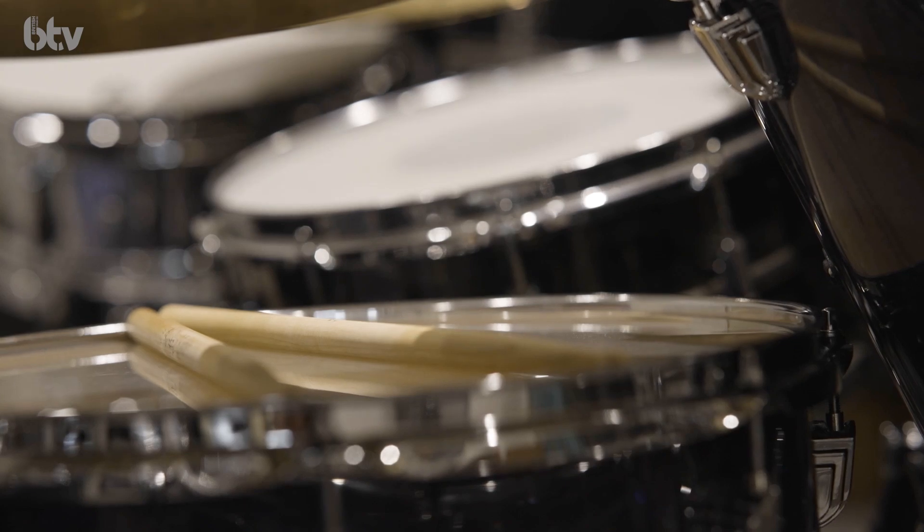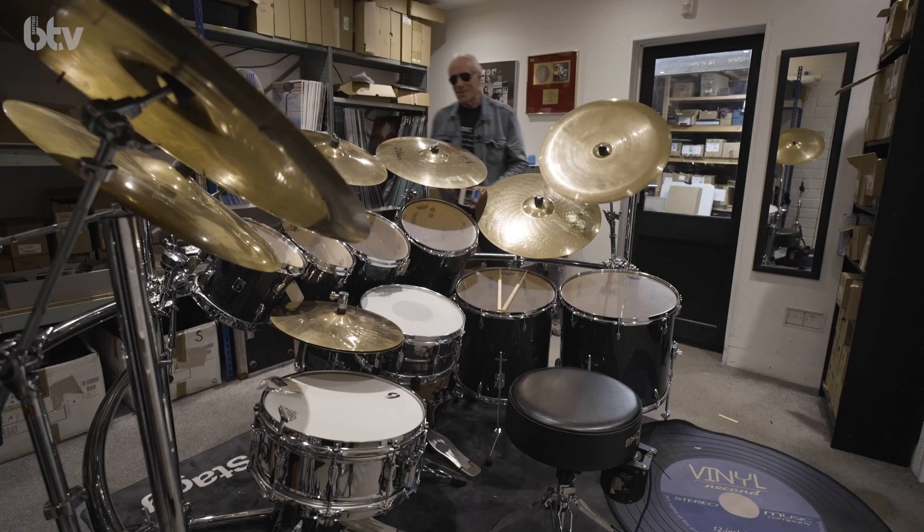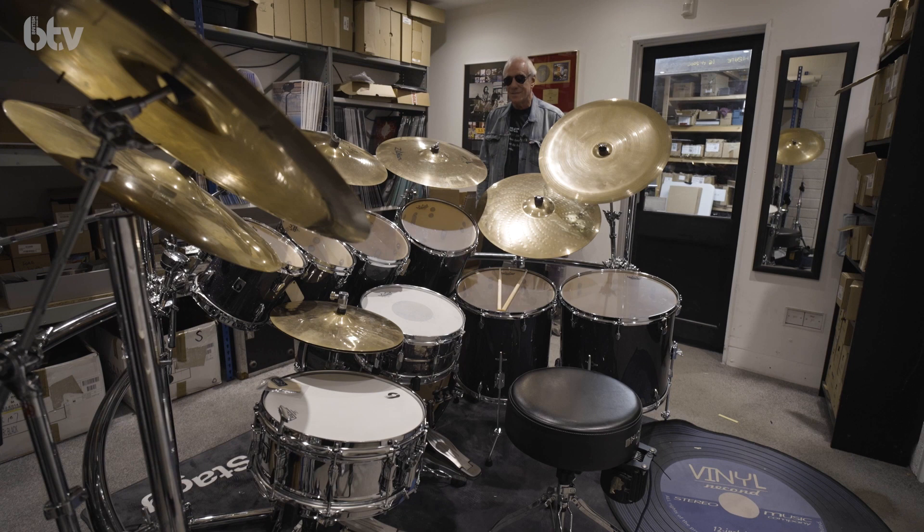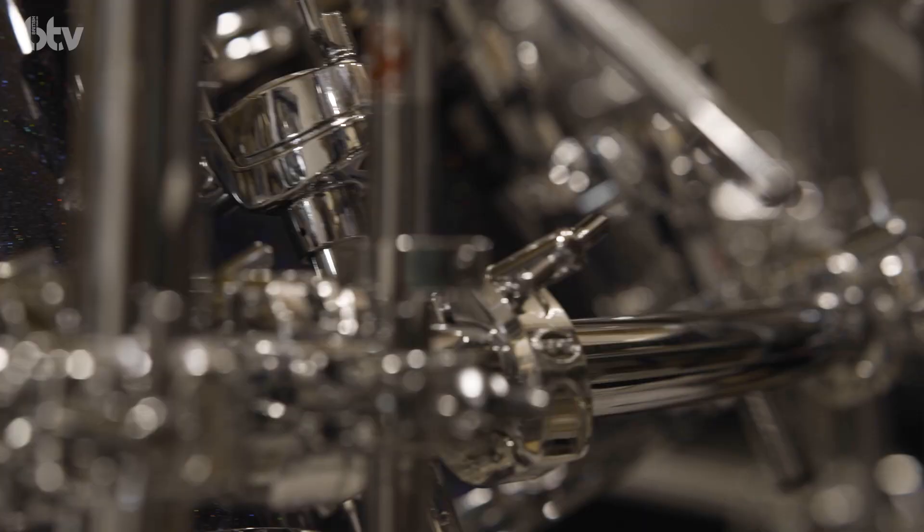Good morning, good evening, good afternoon. It's Ian here. I'm just walking around my — this is my new drum kit, which I'm quite excited about. Christmas has come early really. I still get a thrill from opening a box and getting a new drum out of it. It just takes me back to when I was a kid really.